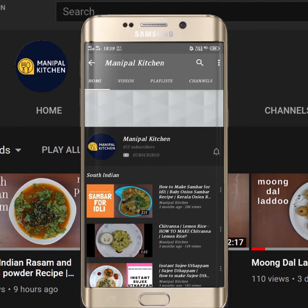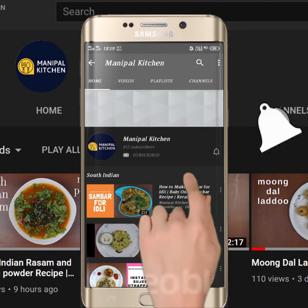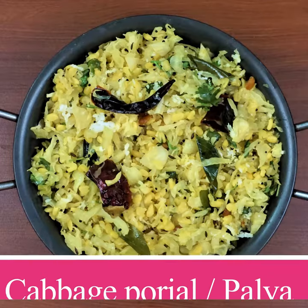Subscribe now and press the bell icon — never miss an update. Hi friends, welcome to Manipal Kitchen.